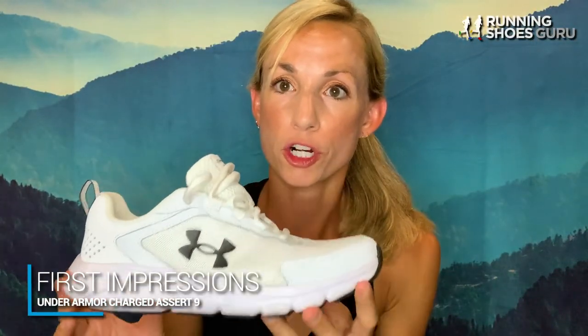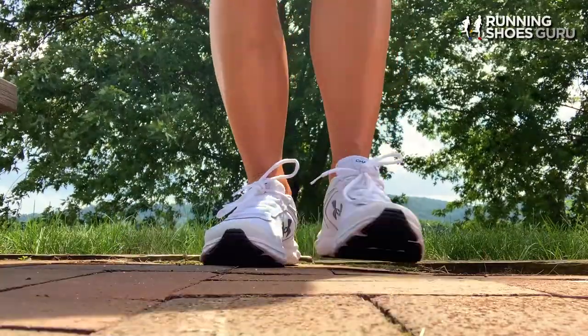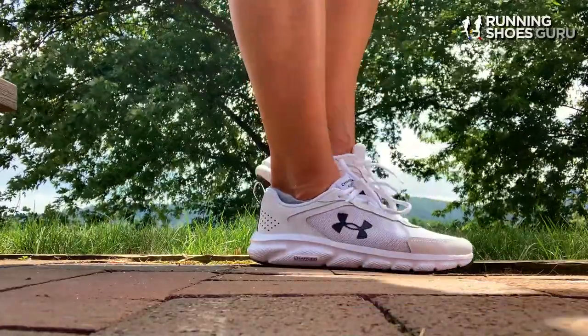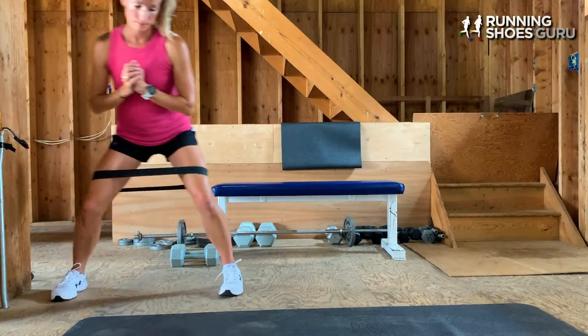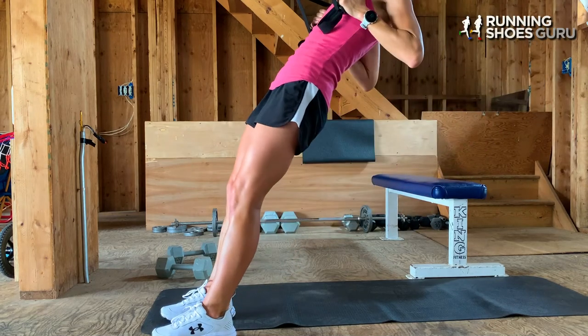My first impressions of the Charged Assert 9s weren't anything too crazy — I tried the Charged Assert 8s, so I kind of knew what to expect. I opened the box and pulled them out and was like, whoa, these are really, really white. If it were up to me I would maybe add some color to them, but it didn't hinder the comfort they gave me throughout my training sessions. When I first put the shoe on, I noticed how stable my foot felt. I really look for that in a training shoe or lifting shoe, whether I'm training clients, coaching, or chasing my kids around at the playground. This shoe pleasantly surprised me and exceeded my expectations.